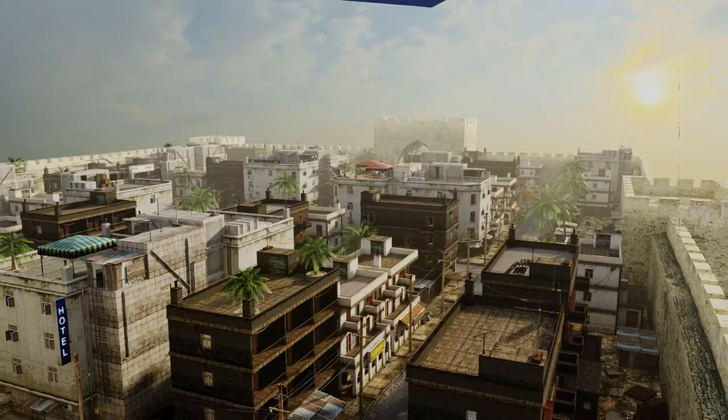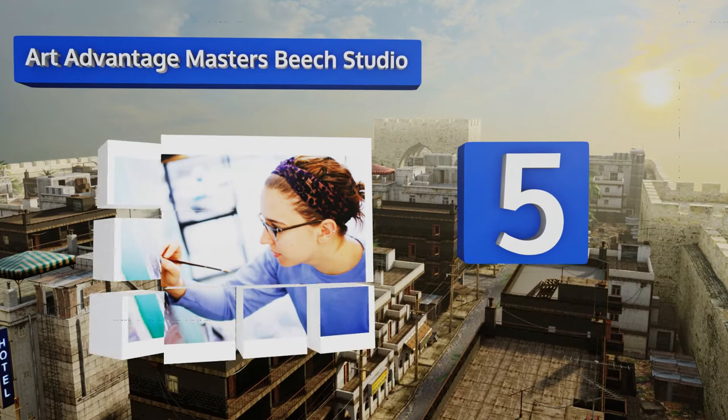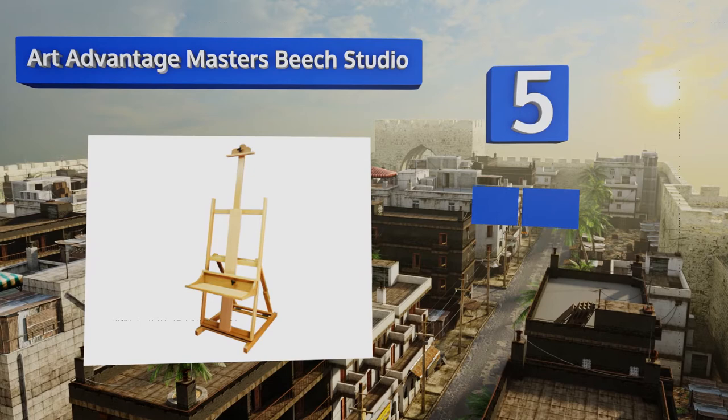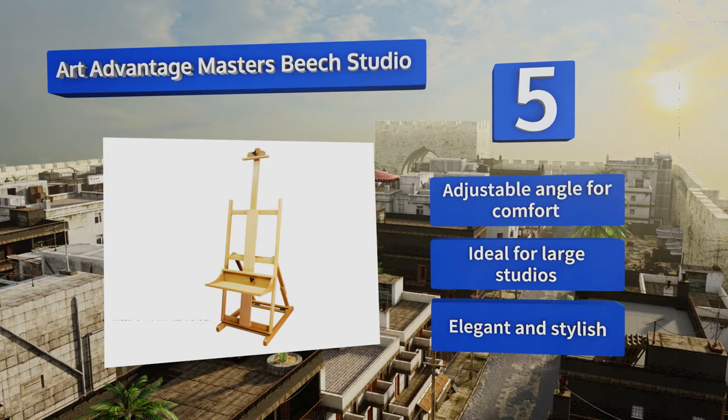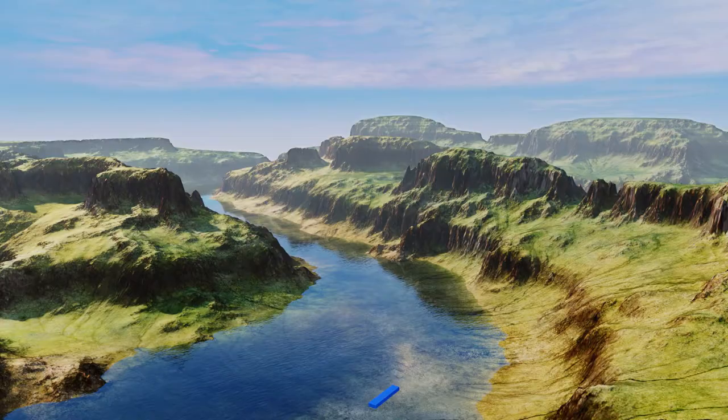Halfway up our list at number five, the Art Advantage Masters Beach Studio features a tray that's nine and three-quarter inches deep and twenty-two and a half inches wide for accommodating a variety of art supplies, including a mixing palette, paints, or brushes. Its heavy-duty construction keeps it stable on almost any surface, the angle is adjustable for comfort, and it's ideal for large studios. It's elegant and stylish.